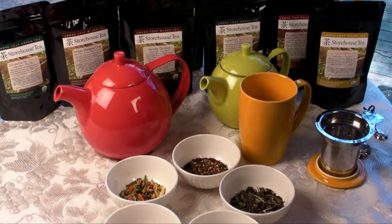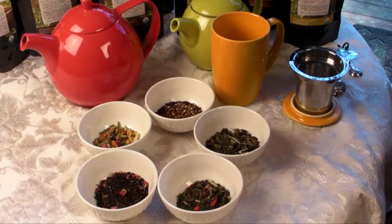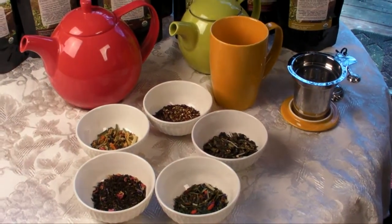Hi, I'm Paula, owner of Storehouse Tea Company. Today we're going to show you how to brew a pot of tea using organic fair trade loose leaf tea.